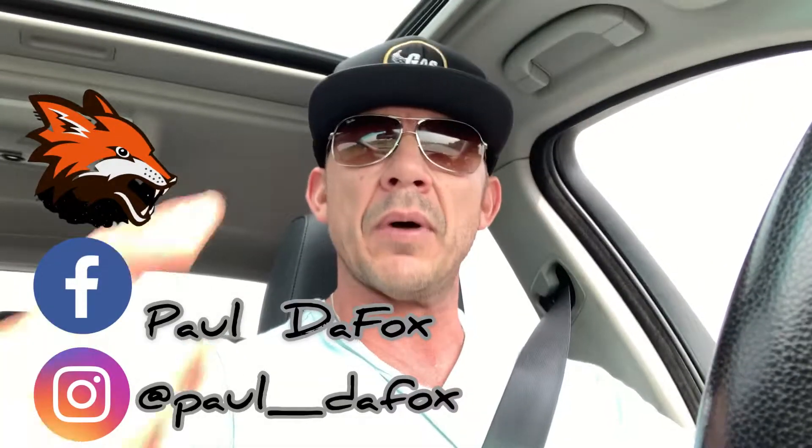Hey guys, welcome back to Paul the Fox. I'm just on my way down to Paul Silva Performance — my motor is done, so I'm super excited to see it. I have my valve covers with me that I've recoated and they came out really nice. There are some Holley pieces that have come in that I'm going to pick up, and I'm going to finish ordering the last Holley piece, which is the boost controller kit. Sit tight, I'll see you guys when I get down there.